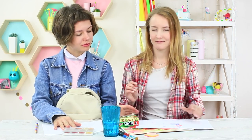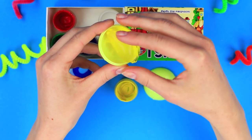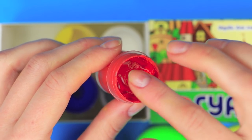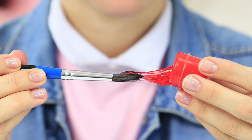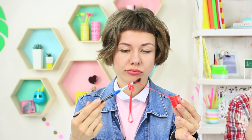My friend looks for paints. Here, take these — I have new gouache. Put slimes of appropriate colors into empty gouache containers. I open a gouache container and take paint with a brush, but I take out some kind of slime instead of gouache. It looks like the paint went bad — it's not paint at all, it's slime! Take the slimes out of the containers. You can play for the entire class with these colorful slimes.